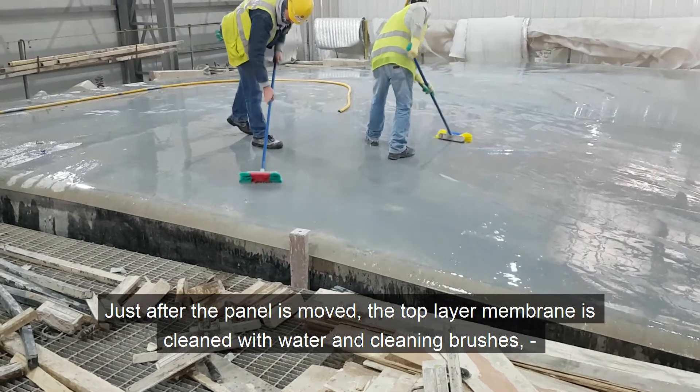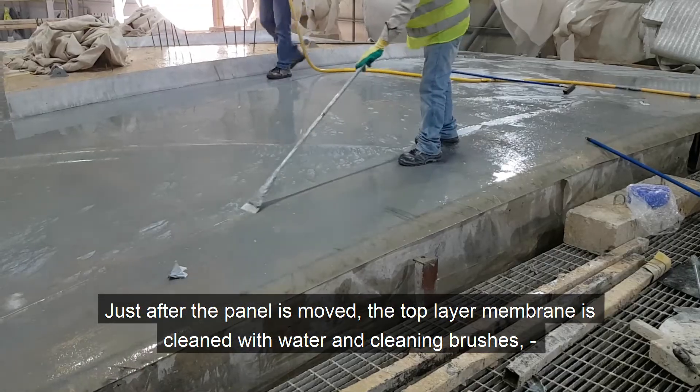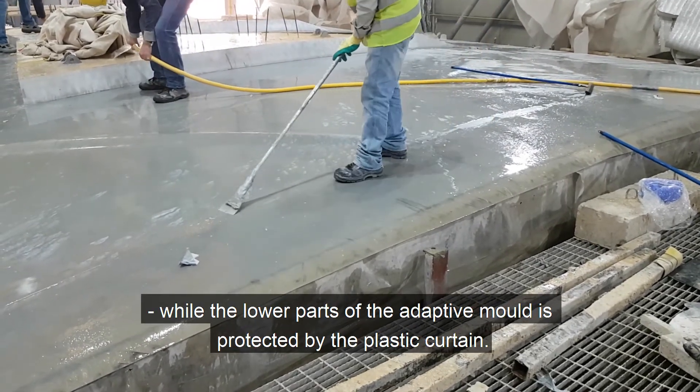Just after the panel is moved, the top layer membrane is cleaned with water and cleaning brushes, while the lower parts of the adaptive mold are protected by the plastic curtain.